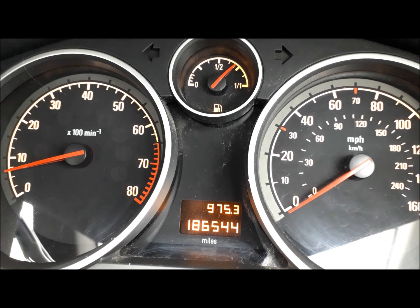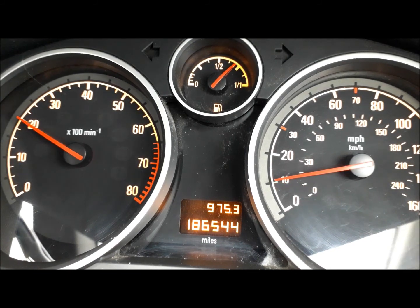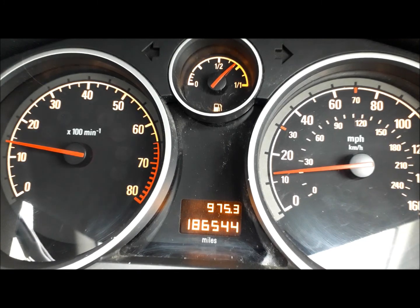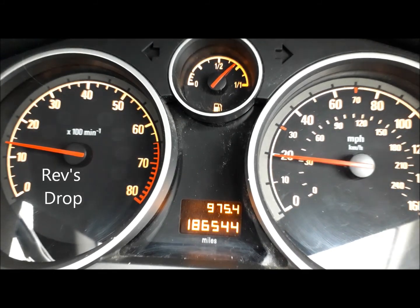Moving off, you'll notice the road speed is increasing slightly — the dial on the right is the speedo. As I get to 20 on the rev counter, I do my gear change to second. The road speed continues to increase but the revs drop as I did the gear change and brought the clutch back up.